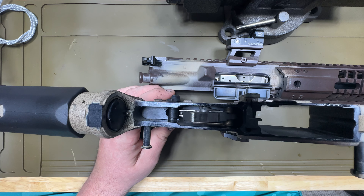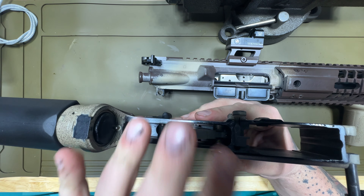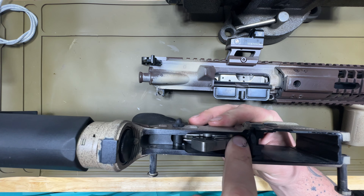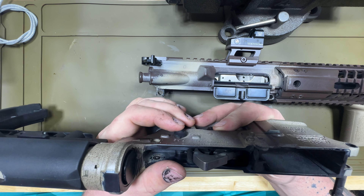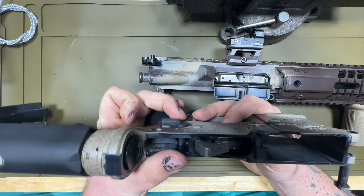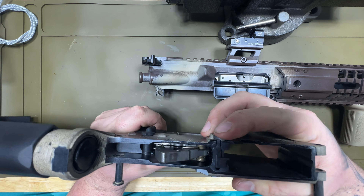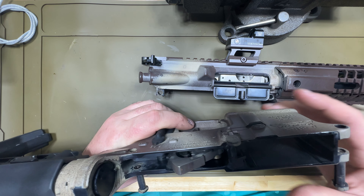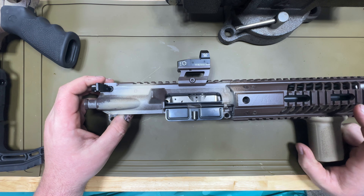Here you have all your internals in your lower. In your basic field strip you're going to want to add oil to your hammer springs — I do anyway — a little oil to your fire and safety selector, your disconnect, your mag release, your bolt catch. That's it for the lower that I'm interested in, but when we come to the upper...